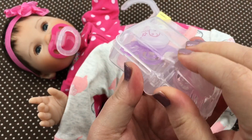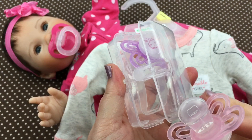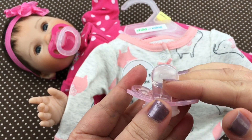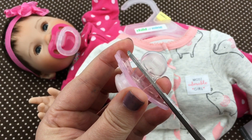They're both really cute pacifiers. Let's open up the little case — I'm going to use this pink one, isn't it cute? I'm going to modify it. I'll just cut a little off of it like this — let's cut it right here.